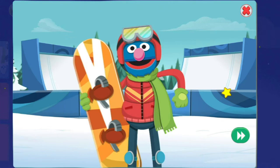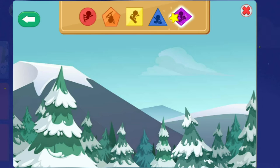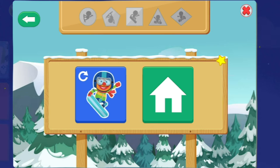You are a natural on the half-pipe. Now, it is time for you to choose the moves. Do any tricks you like. To do a trick, choose a shape. Triangle! Circle! Nice air! Pentagon! Wow! Square! Groovy moves! Triangle! Nice air! From rhombus! Unbelievable! To keep snowboarding, choose this button. To choose another sport, choose this button.